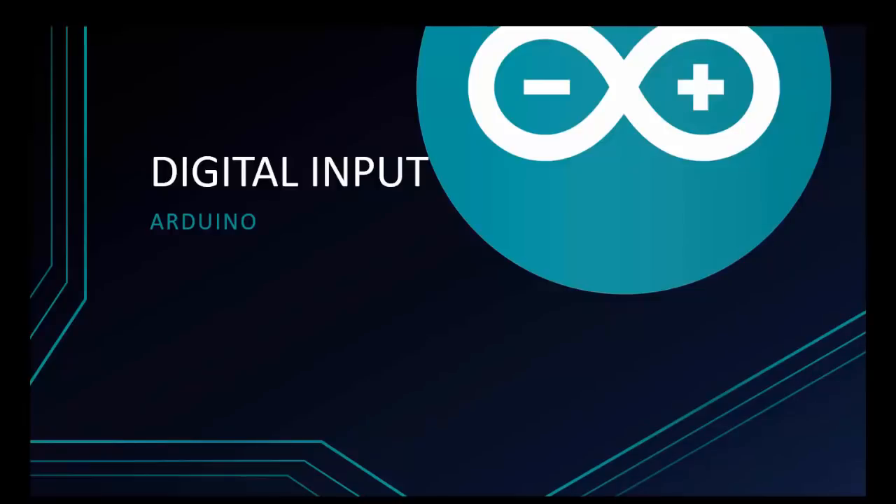Welcome to Programming Knowledge. We already know how to make an output on Arduino, but today I'm going to talk about input on Arduino. We can do many things with this.